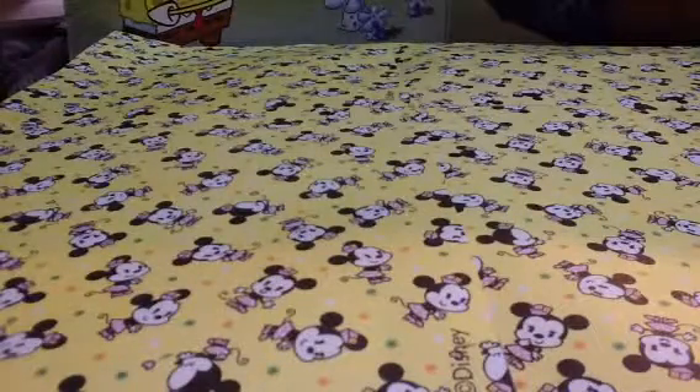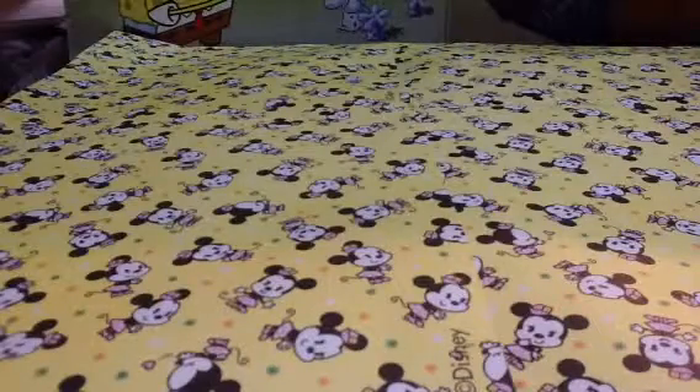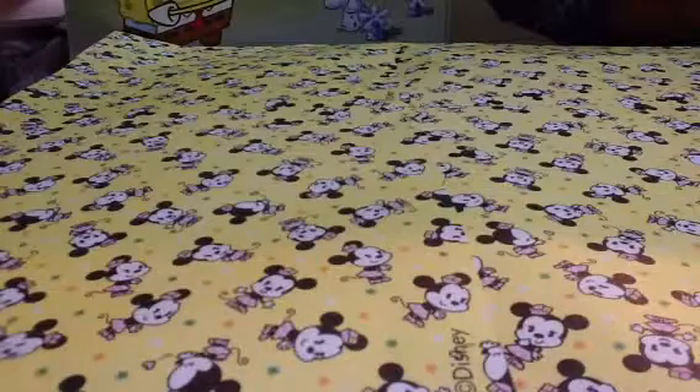Hi everybody! Today I decided to do a video on all my charms from Charm Haul 1 and 2. So let's get started with the charms. This is relatively a big collection, so I'll just show you my charms right now.